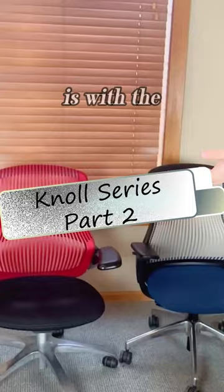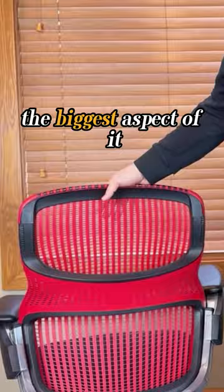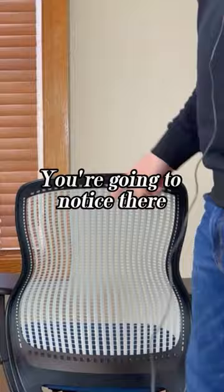The first thing we're going to go through is the null generation. You're going to notice the biggest aspect of it: the built-in fixed lumbar. It's not an adjustable lumbar, but it's built in, unlike the back of the regeneration. Secondly, you're going to notice there is a plastic frame around the edges of the regeneration.